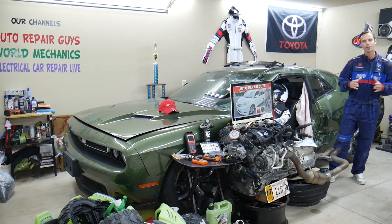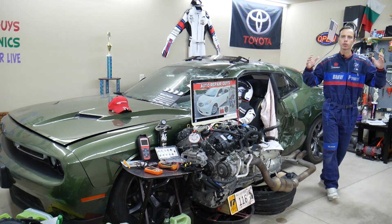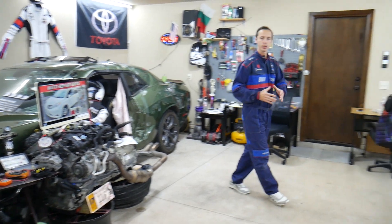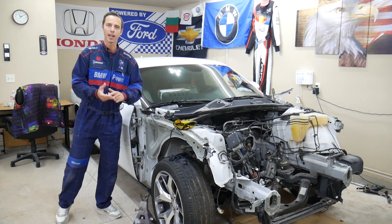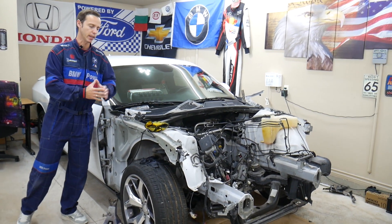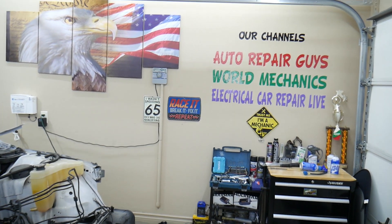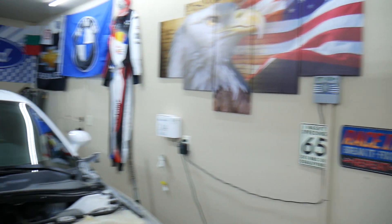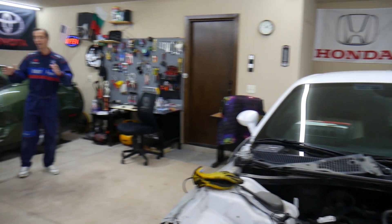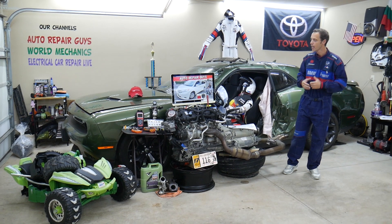So before we start, let's tell you a little bit about us. Every single car we get here in the garage, we try to make at least 200 to 300 free repair videos. We take things completely apart and show you how to do electrical, mechanical, body work — a little bit of everything. If you have one of those vehicles that we're making videos on, subscribe. We'll put quite a few videos that can save you thousands of dollars in future repairs. Altogether on our channels, we have more than 12,000 free repair videos.